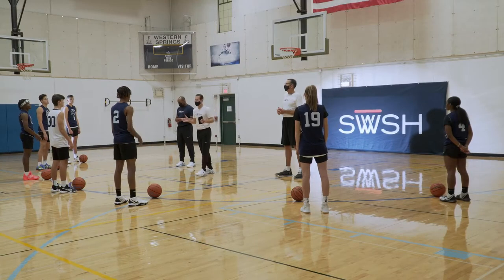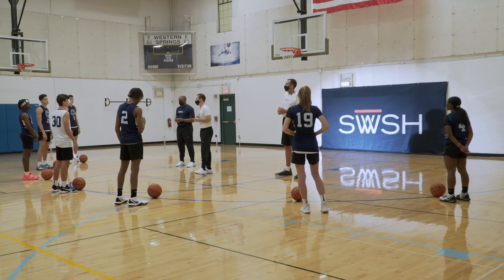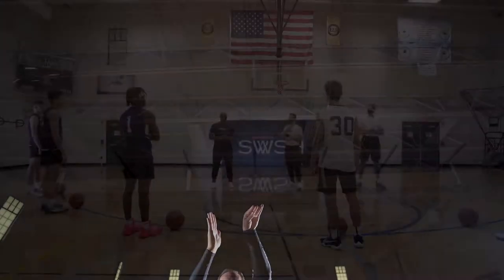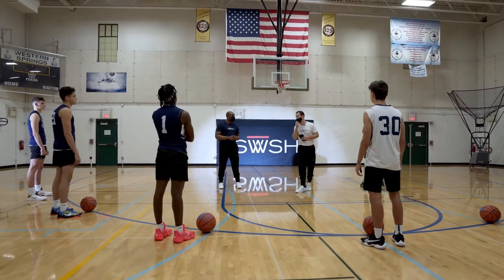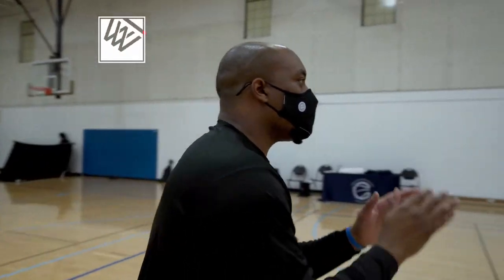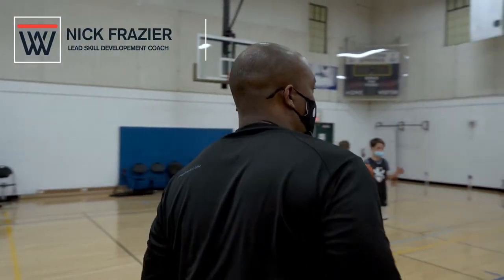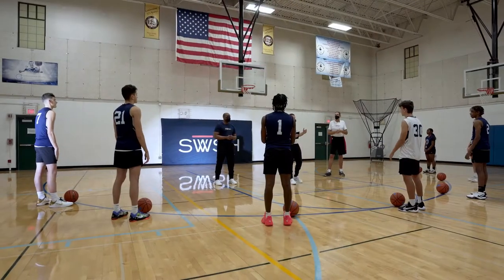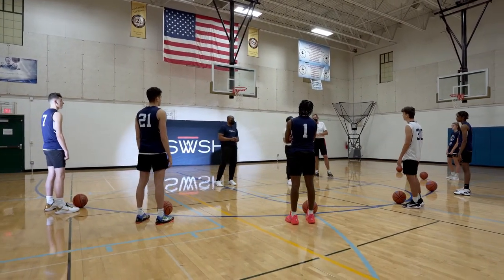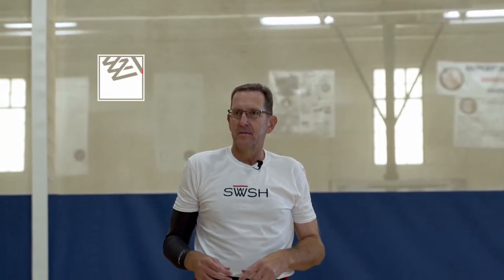I'm Christopher Sparts and it's great to have you here today. I'm the inventor of Swish. I've got my team members here — former College All-American, lead skill development coach with Christopher Sparts Basketball, Nick Frazier. Big round of applause for Coach Frazier. I've also got a very special guest, four-time NBA champion, three times with the Chicago Bulls, one with the San Antonio Spurs — Mr. Will Perdue. A round of applause for Will Perdue.